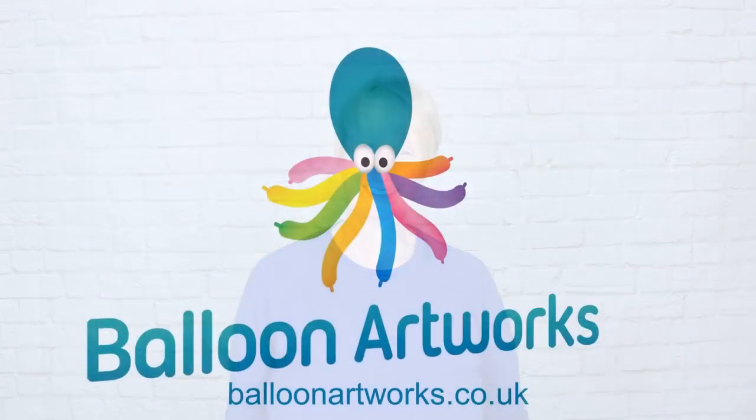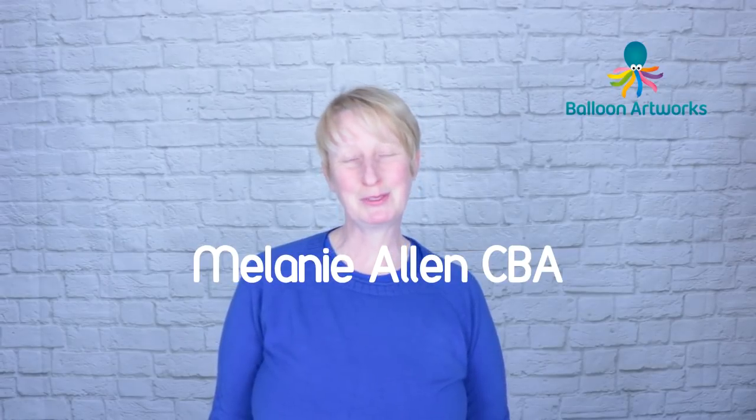Today I'm going to show you how to make a bunny rabbit that's perfect for Easter. Hi balloon artists, I'm Melanie from Balloon Artworks and I'm a full-time balloon artist here in Derbyshire in the East Midlands.